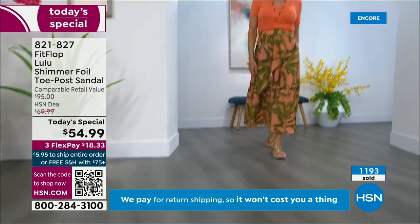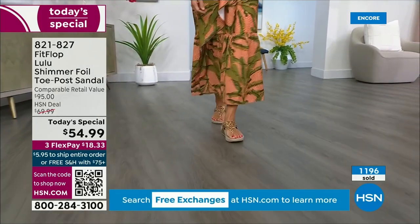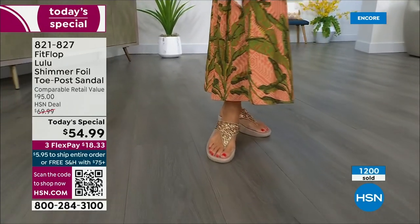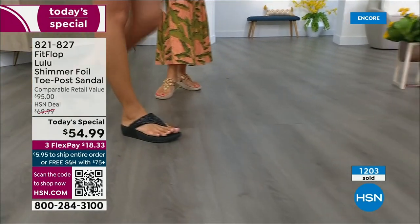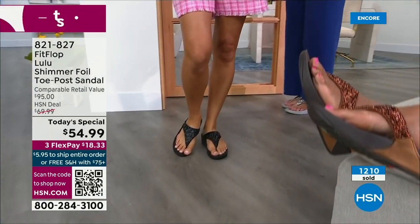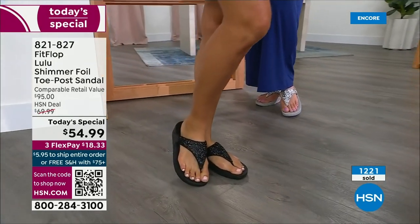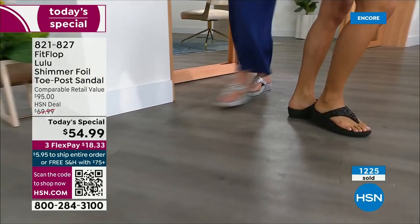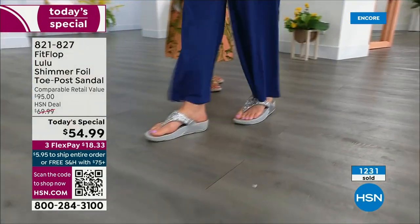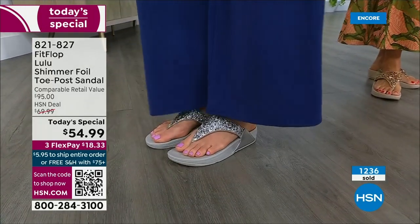How many countries is FitFlop available in now? It's global — over 60 countries. It started over in the UK. I know it's in Canada because I met some Canadian ladies at one of the theme parks, and our feet were dangling on a ride and I said, 'You have FitFlops!' My kids get so embarrassed of me. If you see someone in FitFlops, you just start talking. I have a friend who, every time I see her, she's like, 'Oh my gosh, I got a new pair of FitFlops' — that's all she wears.